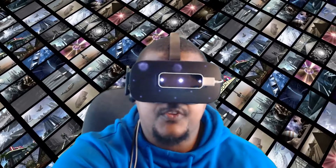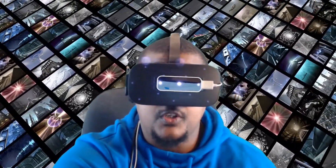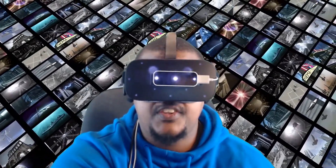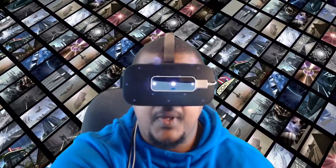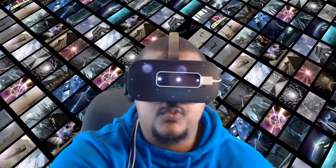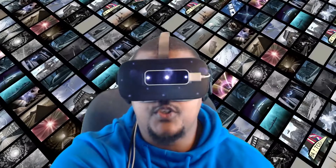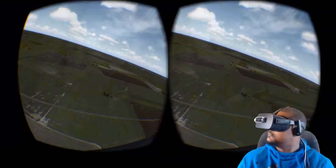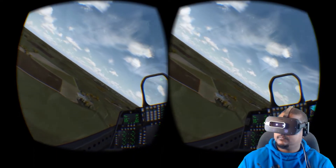Since that video was made, I have received quite a few messages asking me various questions about how I did that and what my thoughts were on using the FlyInside software and the Leap Motion controller. I've decided to do a follow-up video showing you the things you need, a basic step-by-step guide to setting up, and my overall opinion of the FlyInside software and the Leap Motion controller.